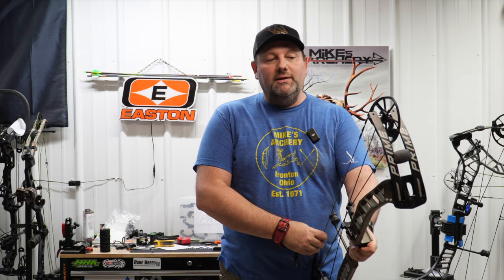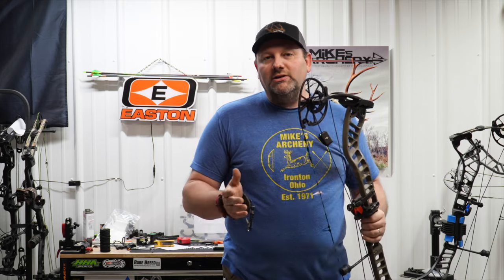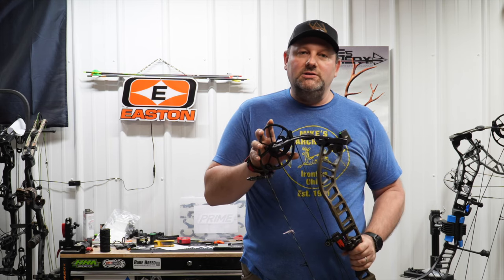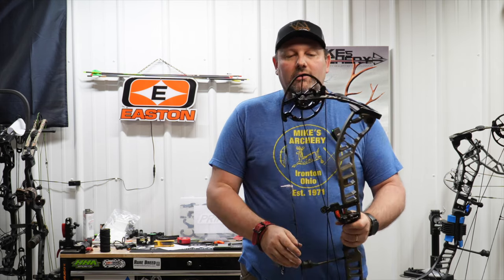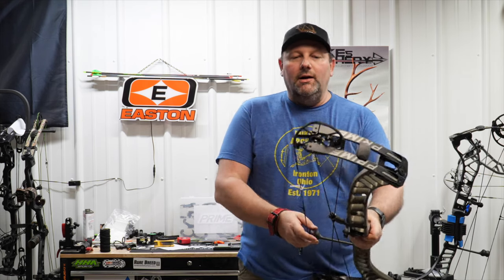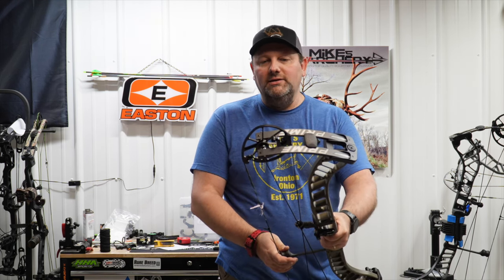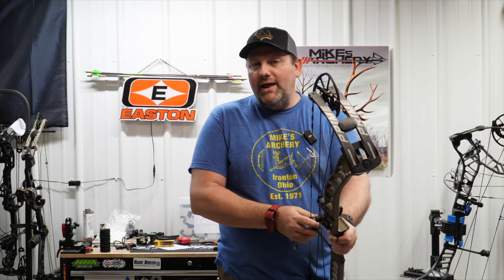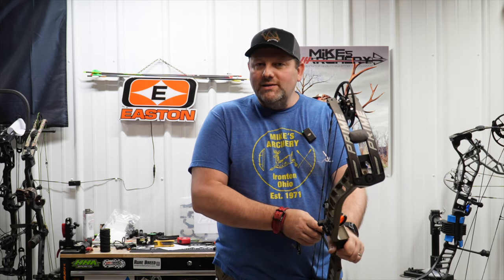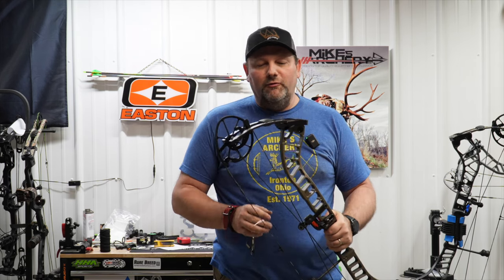Overall a really nice bow, and at the price point that Prime has set, if you're not looking to spend flagship dollars then you can definitely look at this Ronin. As far as the draw cycle, it's using that same core cam system as the other Prime bows and it has a great feel — comes over really nice and smooth. It might be a little harsher dropping off in the back end than some of the RVX models, but overall still a very smooth draw cycle coming into a really nice solid back wall. The shot afterward still feels really nice — you can tell it's a little different than the RVX, it may not be quite as dead, but that's a superficial feeling and overall this bow is performing fantastically.